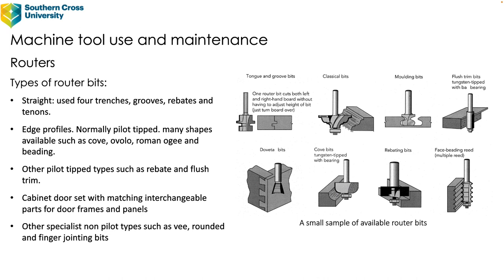There are literally thousands of different types of router bits because they're so useful, but we'll break it down into basic classifications. In the school context you tend to use a smaller number of bits but use them quite frequently. Straight cutters are used for trenches, grooves, rebates, and tenons. Edge profile bits are normally pilot-tipped and there are many shapes available, such as a cove, an ovolo, a Roman OG which is similar to the classical profile shown, and beading bits.